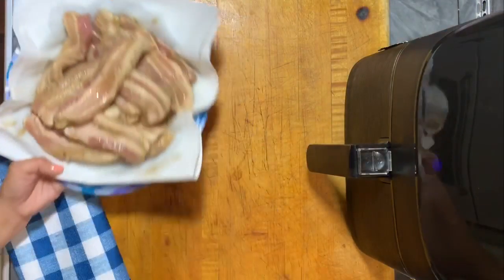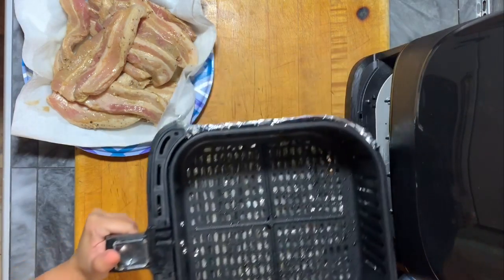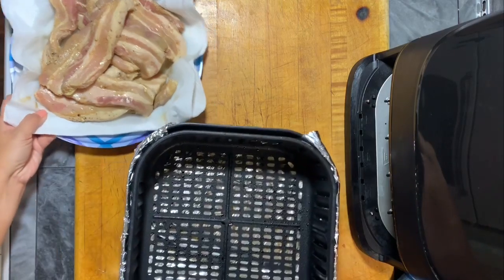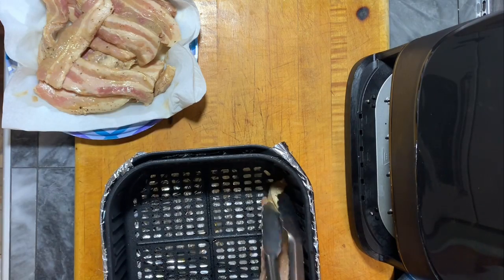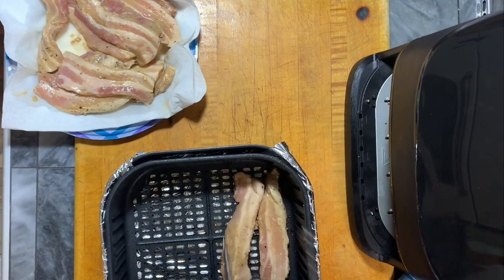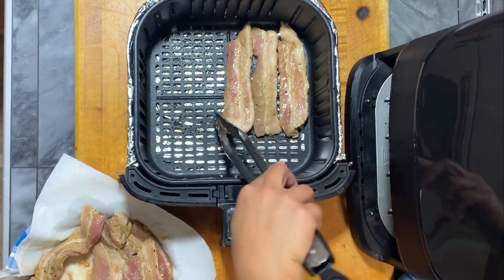Now the Kasori air fryer is ready and I'm ready to put this meat onto the basket and start cooking. This took me less than an hour to cook the crispy pork belly, whereas in the oven it would take about two hours, so the air fryer cuts the cooking time in half compared to a traditional oven.